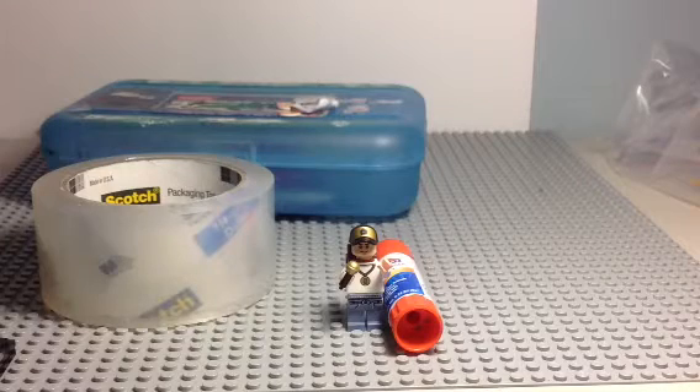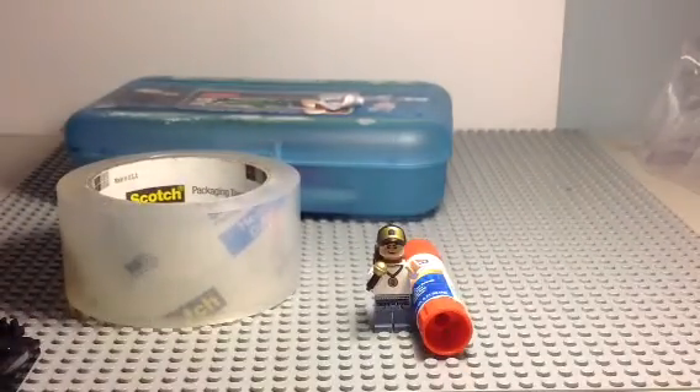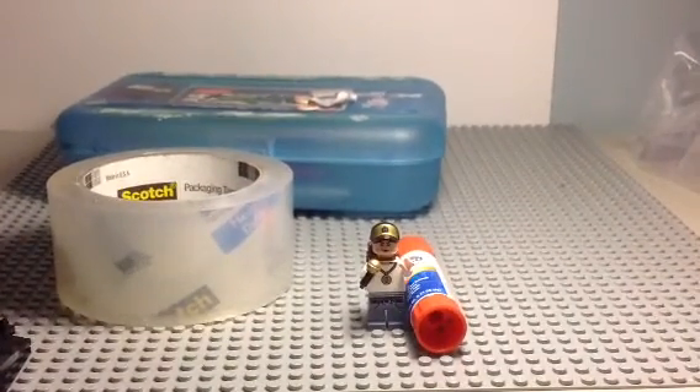Hey guys, doing my last video of the day. It's a tutorial video. It's about how we made custom clone troopers in the olden days without decal paper, without any of that stuff. Old-fashioned way.